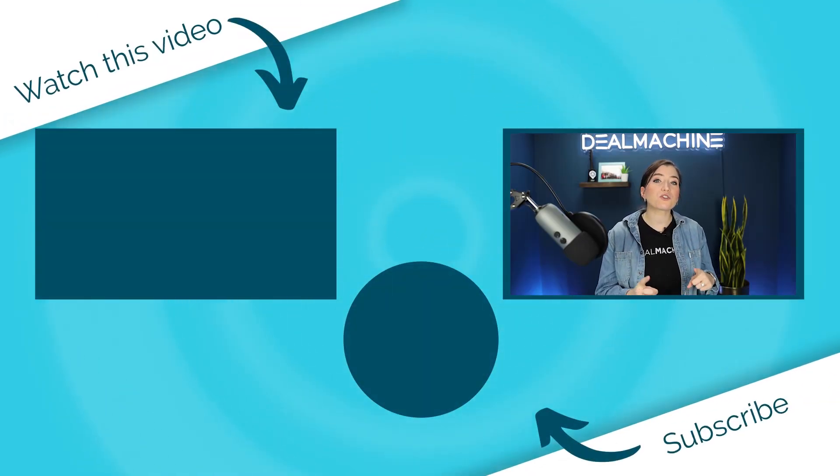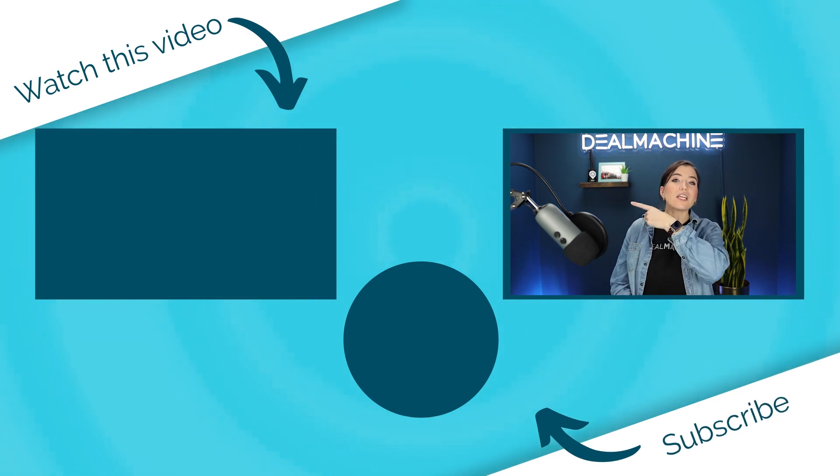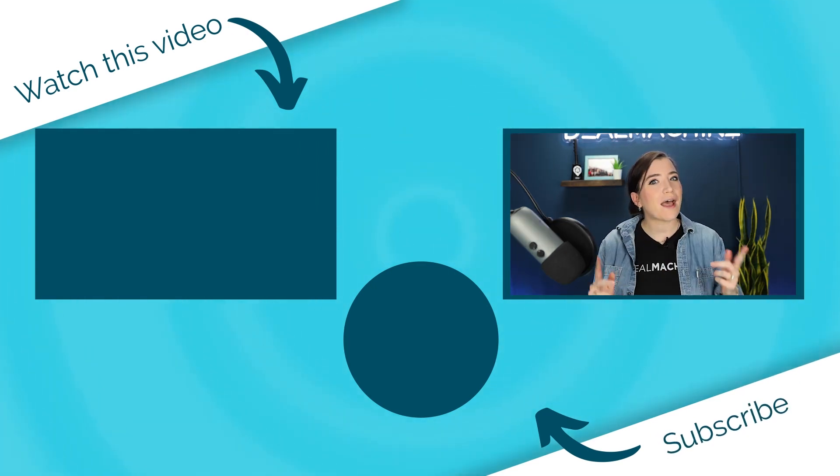You can check out those videos as well in our knowledge base or in these tutorials on our YouTube channel. I highly recommend if you are continuing to look for tutorials through Deal Machine to check out this video right here. And as always, happy deal finding.